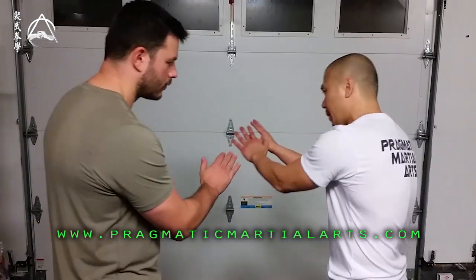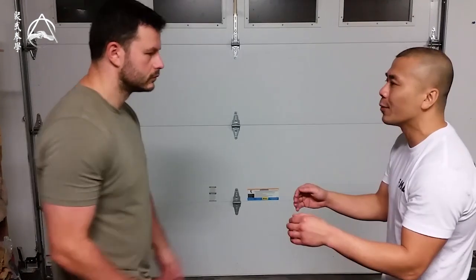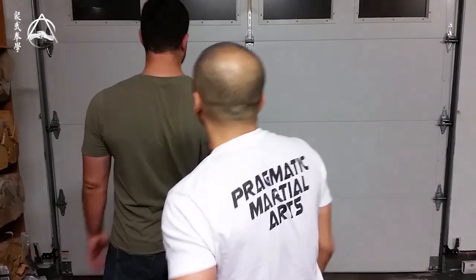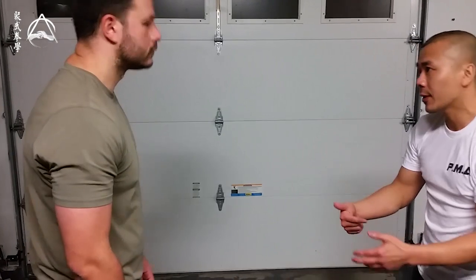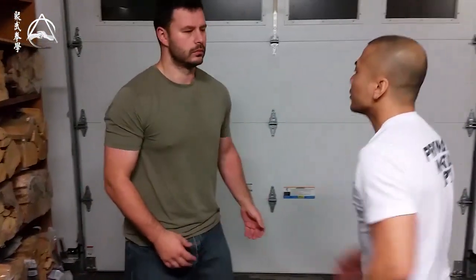Whereas if I had my hands evenly out like some people do, if you take one hand out of play, you might end up taking two. But there's also another advantage here — everything has a plus and minus. This helps me mark my territory for a counter. I know if you hit between my hands, it's going to be a straight shot. If you hit outside my hands, it's going to be a round shot.